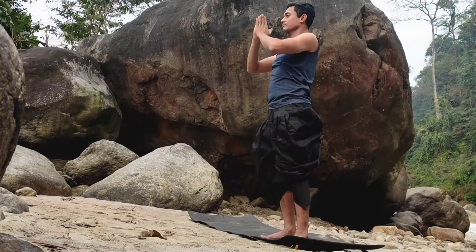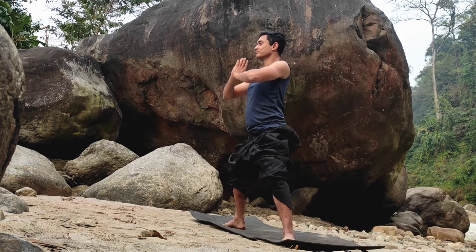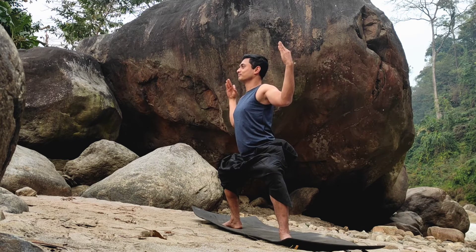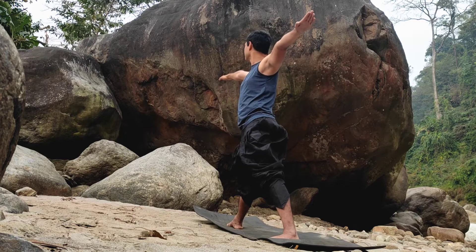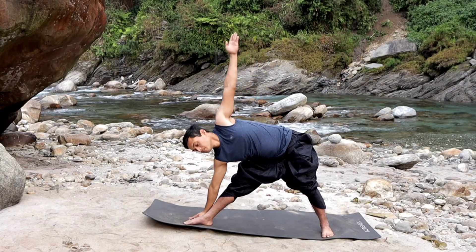Now we will go into Tarasana and Tiryaka Tarasana. Then Goddess Squat — सांस सामान्य। धीरे से उठते हुए दाहिने तरफ झुकते हुए, सांस छोड़ते हुए — Trikonasana।